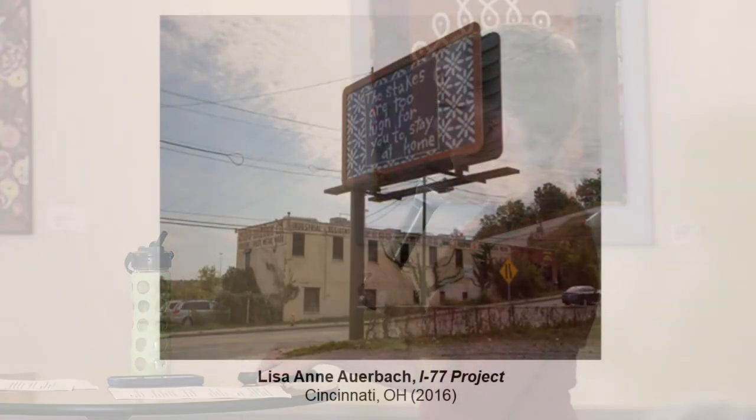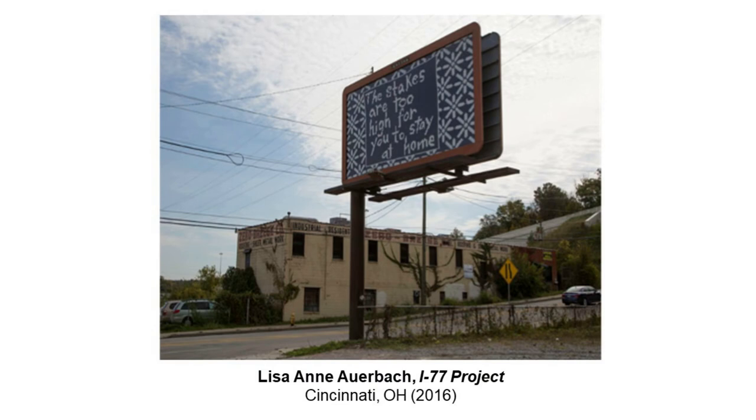Lisa Ann Auerbach also did a Body Count Sweater — across the breast it says 'Shock and Awe,' underneath is a line of guns, and at the bottom are coffins or skulls. She's also a photographer and has staged her pieces in really cool settings for dramatic impact. She did a billboard on Interstate 77 in Cincinnati that looks knitted, based on sweaters she had actually knit. Each sweater uses a slogan from a historic presidential campaign — this particular one, 'The stakes are too high for you to stay at home,' was from Lyndon Johnson's famous 1964 daisy ad, displayed here in 2016.